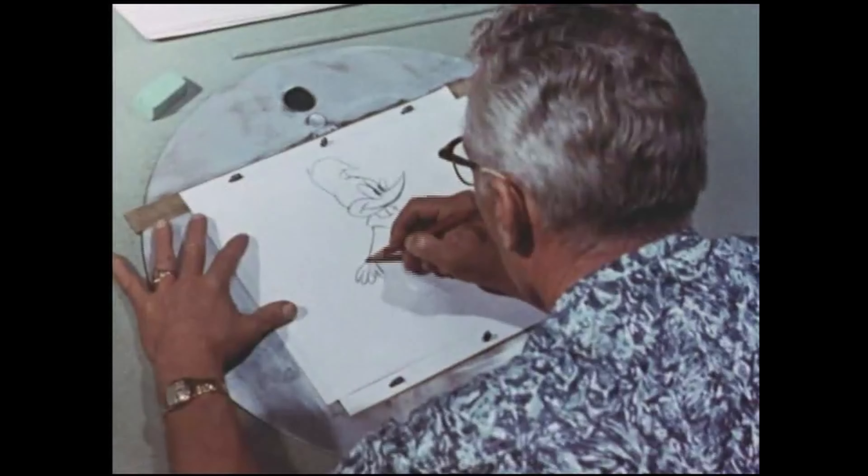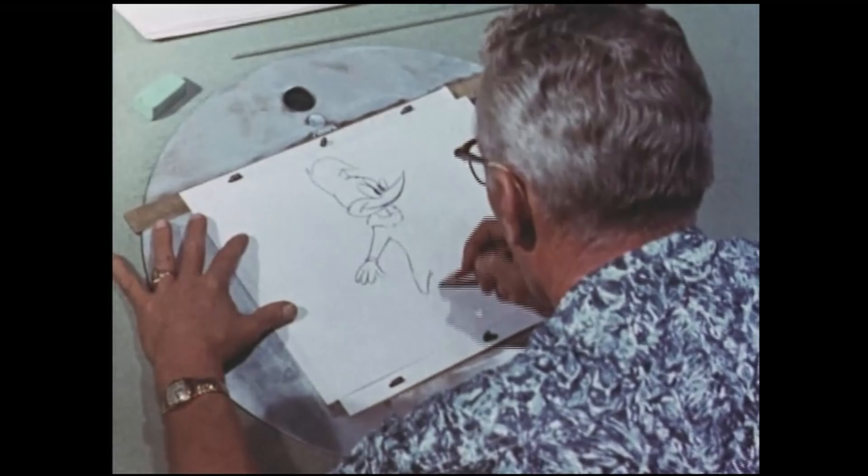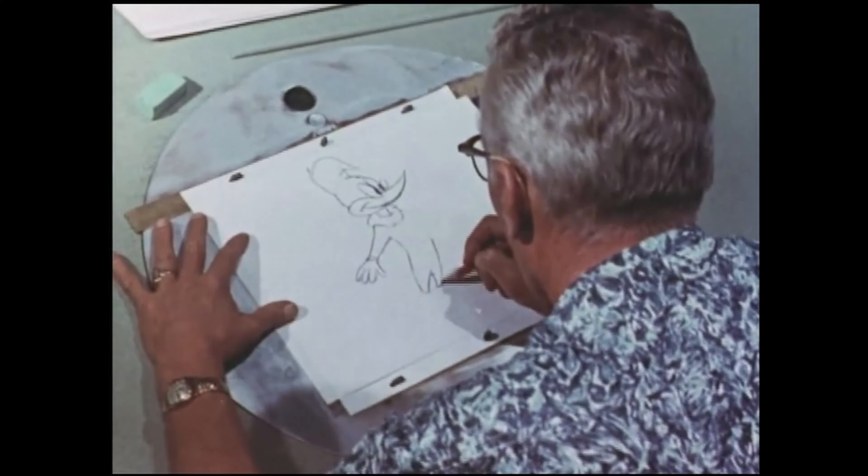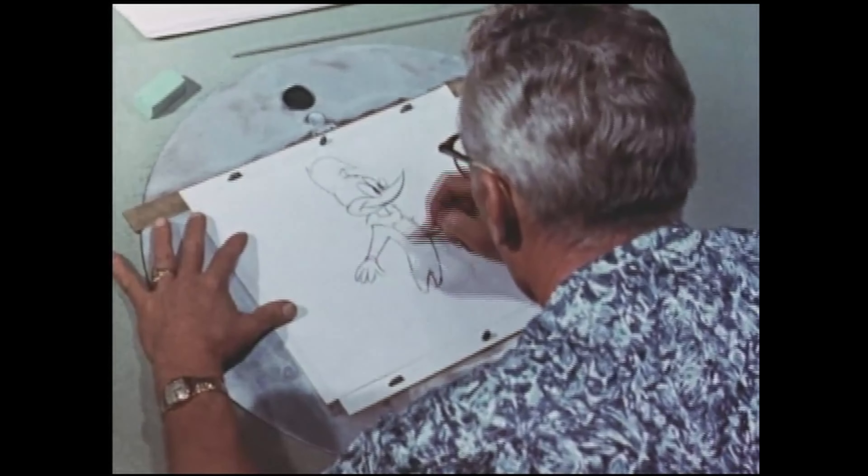Now let's see one of our studio artists at work. See how smoothly he works. First he sketches out the general outline of the figure, and then fills in the details later.